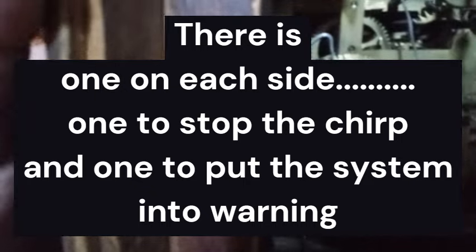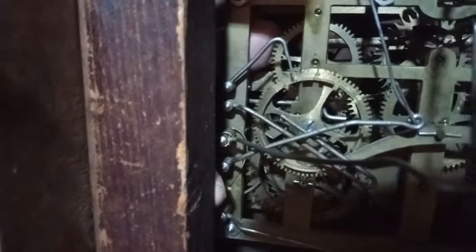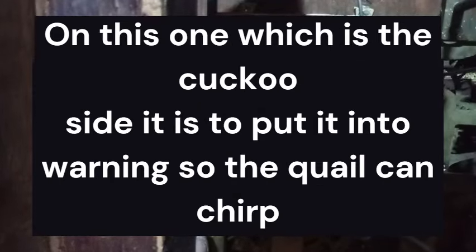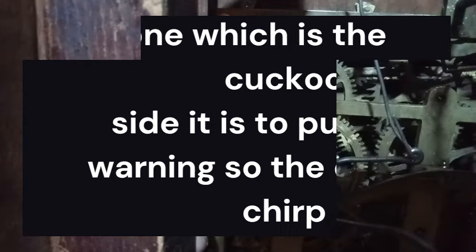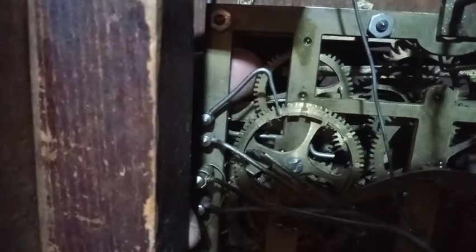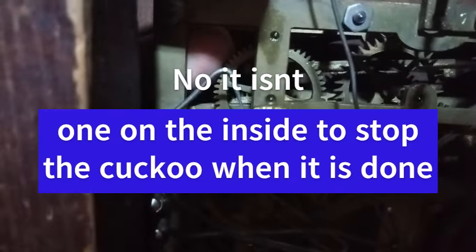By the way, somebody thought that there were two pins on this third wheel warning wheel. So I'm going to trip this thing and then slow the third wheel down. There's a pin right there, and that's the only pin on this third wheel warning wheel. There's only one. Some clocks have two — this one has one.